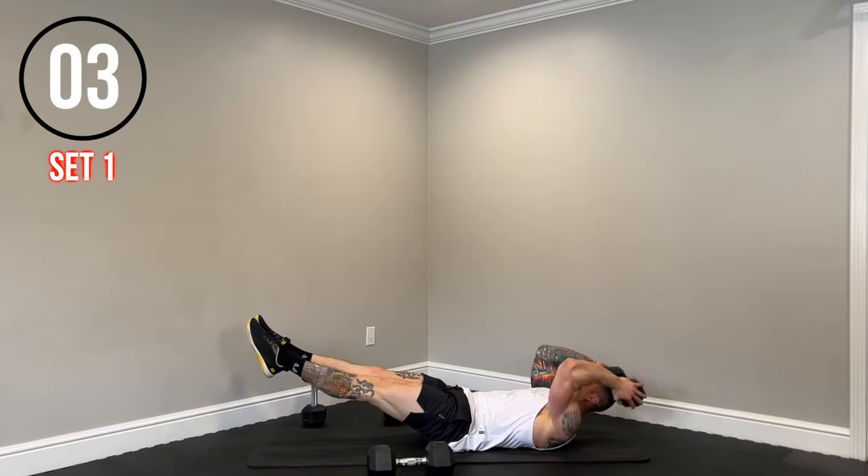And time. All right guys, we have a rest here — 45 seconds. Grab a little water, grab a towel. Don't go far.